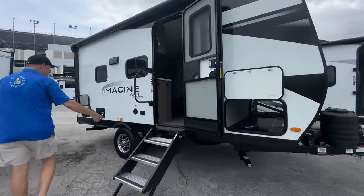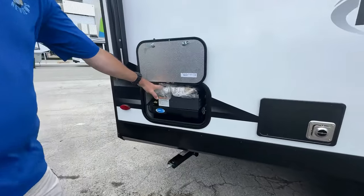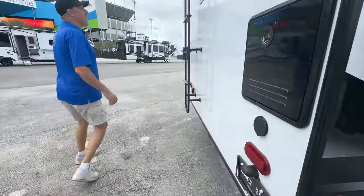You have a step above step, and you also have a little outdoor griddle here, which is nice. There's a single axle. As we move around to the back, there's a mirror.